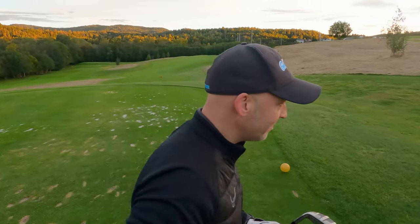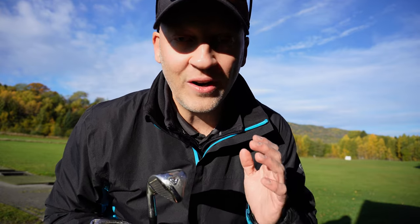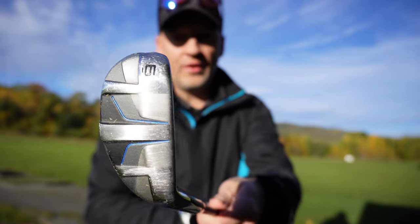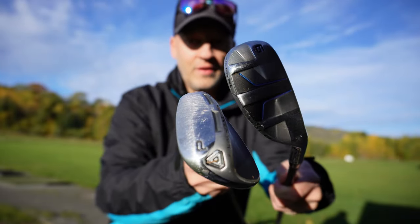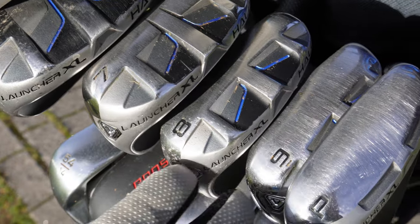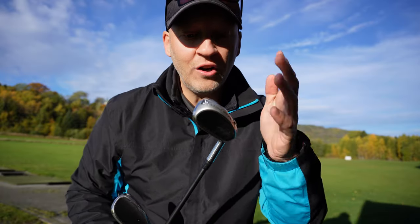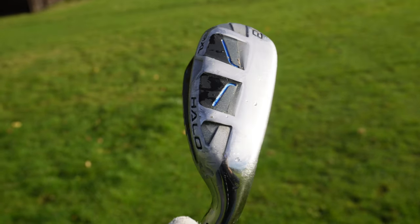Let's look at the technology in the Cleveland Launcher XL Halo irons. First of all, they are big — enormous. This is my pitching wedge and they are big, big, big. They have the biggest head design and the highest MOI in any iron that Cleveland Golf has ever produced.